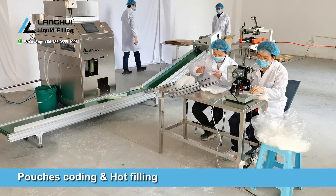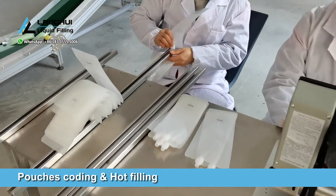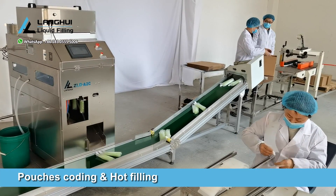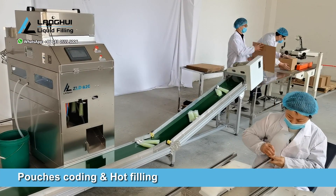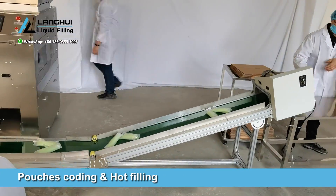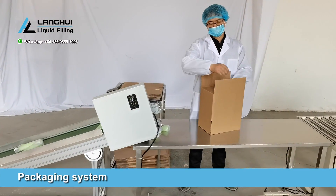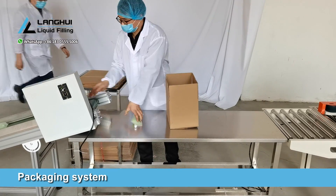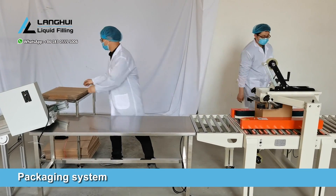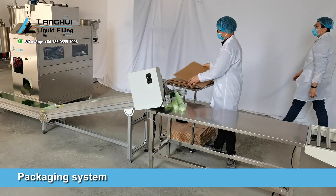Filling. Put the spout pouches on the hot ribbon coder to complete the coding of the production date. The operators start the ZLDA2 filling machine to produce. The finished products are transported to the climbing conveyor and finally enter the packaging line. Turn on the FXC 5050 carton sealer and manually stack the finished products after sealing. The sealed cartons are then stacked on pallets by workers.